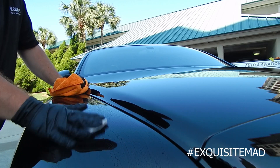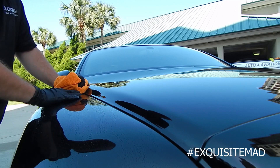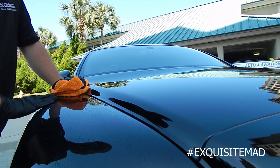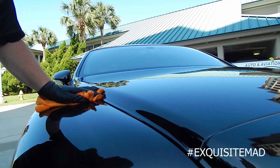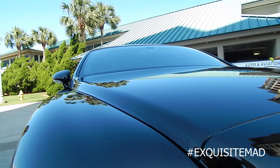Again, do not move the clay bar in circles — it's not going to make it work any better, and if anything it's going to make more work for you. You do not want to have to do a paint correction, not when the paint is already perfect. Take care.